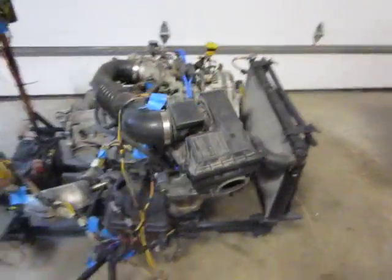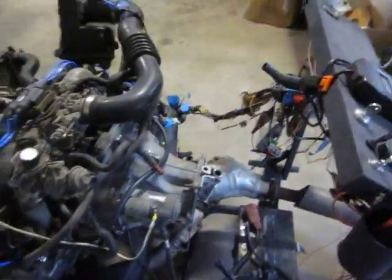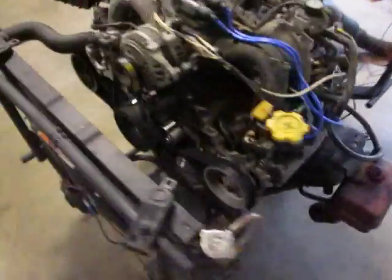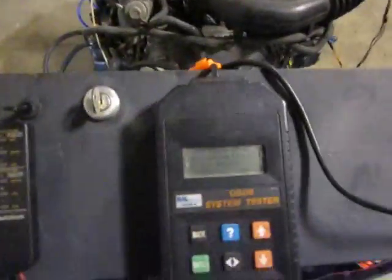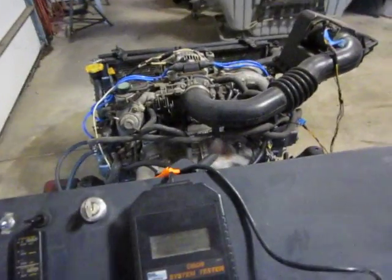Here's the test stand for EJ22 and EJ25 motors. Right now we got a 2.2 on there — it's a 95 OBD2 — got it hooked up to the bell housing, an old automatic bell housing, using the factory Subaru K-frame, got a fuel tank with a return line, Subaru radiator, and the intake on there, got the computer all hooked up, the wiring harness modified, and using a scan gauge to monitor the coolant temps. And here we go, firing it off.